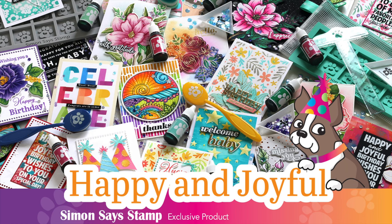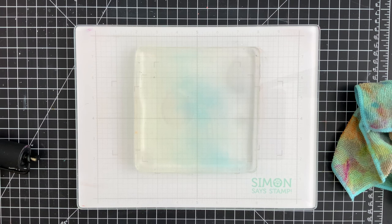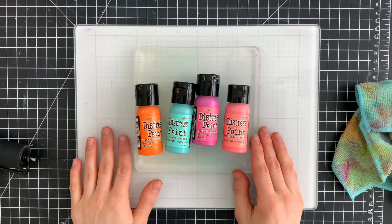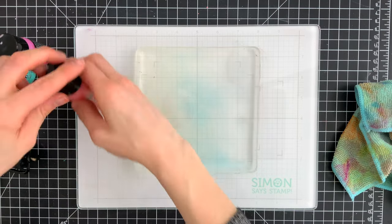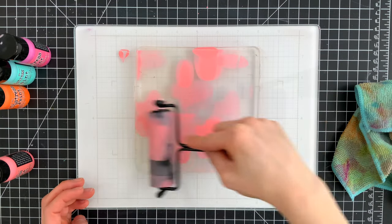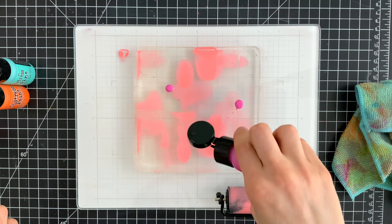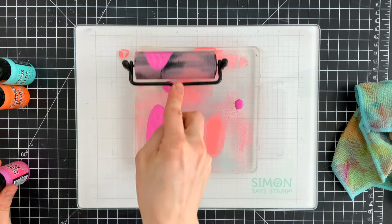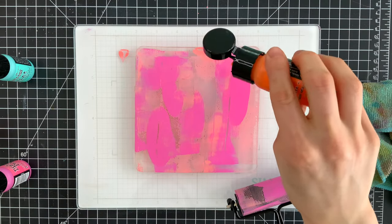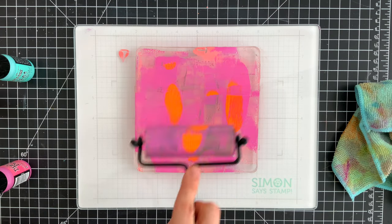Today's technique is creating some really fun backgrounds using a jelly press and distress paints. A jelly press is a sponge-like surface that allows you to put a medium on top of it and then transfer it onto your paper. I'm going to be using distress paints for this technique, and I absolutely love how the distress paints work on top of the jelly press and then transfer onto the paper. Because distress paints are a little bit more fluid than a regular acrylic paint, they move really well and also have the ability to bead up on the surface of the jelly press. So when you're smushing the paints across the jelly press, you're going to get some areas to bead up, and that looks really cool when they transfer onto your paper.